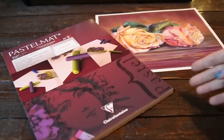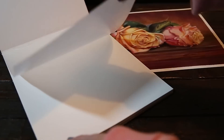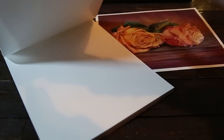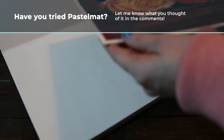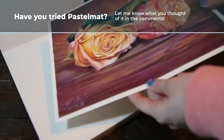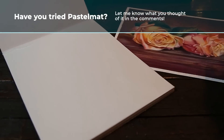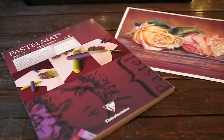So on to the pastel mat. The one I have here is 170 pounds — it's a really thick cardstock, and you can see it's got a sheet in between each paper so all the sheets are in absolutely perfect condition before you start. This one is 9.5 by 12 inches. I expected it to be closer to sanded paper with a rougher surface, but it's actually very smooth, yet just rough enough that your pigment really sticks to the paper.